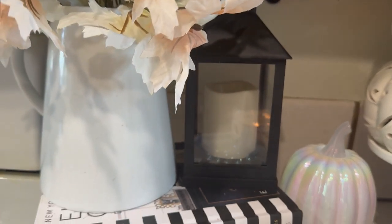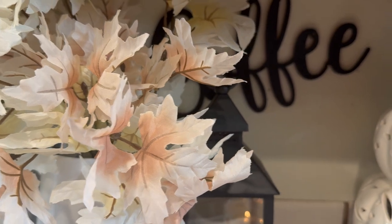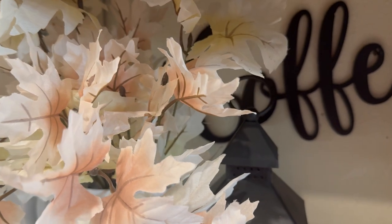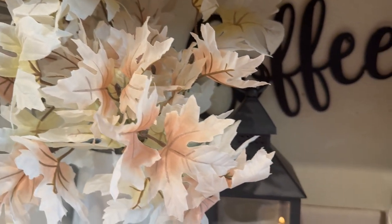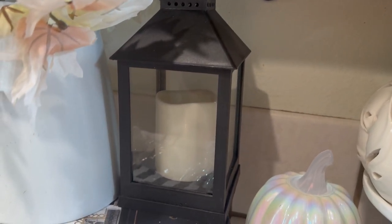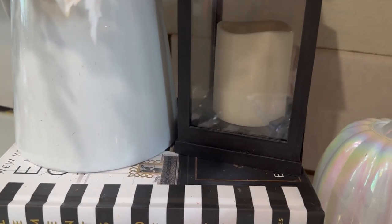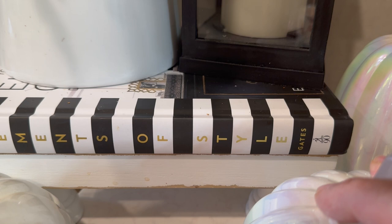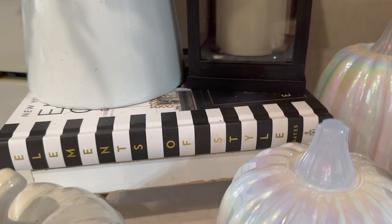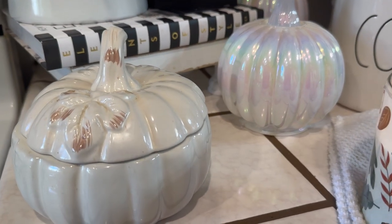Over here I have a vase, and I had to have a little pop of color — this is fall now, so everything cannot be black and white. I just added some fall leaves and they are pretty much white. I have this black and white lantern, and then I have a black and white home decor book sitting on a little white riser right there. I think it turned out really cute.